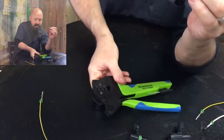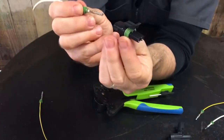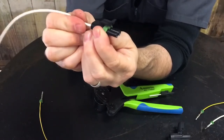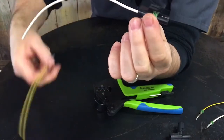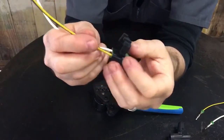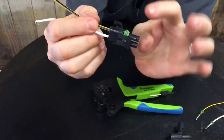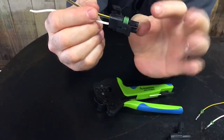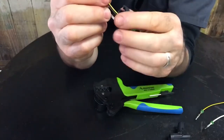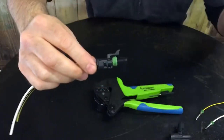Our next step is to get the contact housing — this is the female housing. We'll insert it until we hear a click. Then we do the other one. Now this retainer keeps the wire contact from coming out. There's already a retainer built into the contact, but this is an additional one — so if there's any pull or movement, it keeps it inside. We'll snap that shut, and that's the female done.